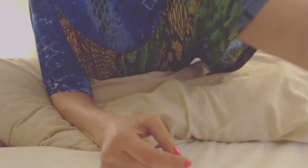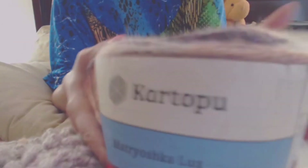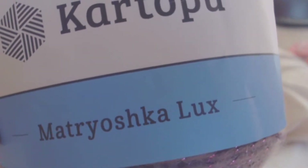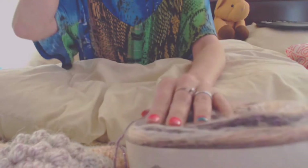And then the other thing is the Kartofu — Matryoshka Lux. I'm going to kill the name. When you feel it this way it is really soft, but when you work it, not so soft — it feels like this.